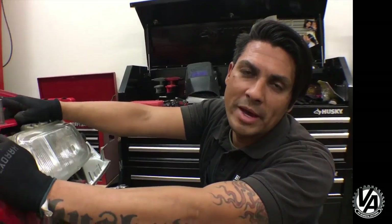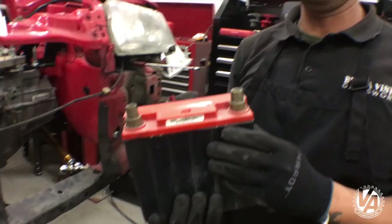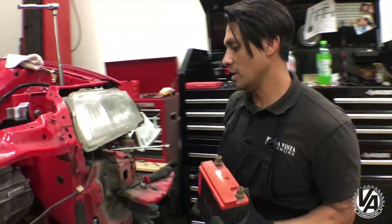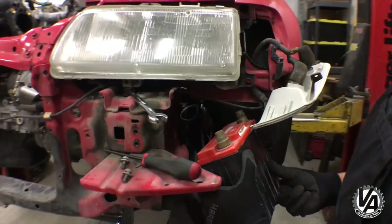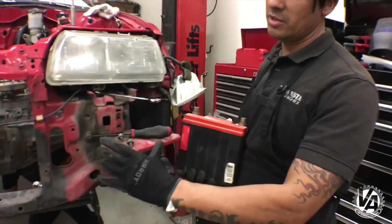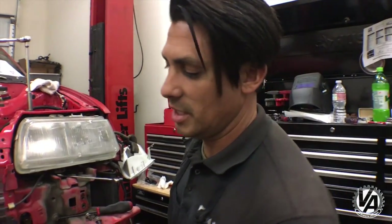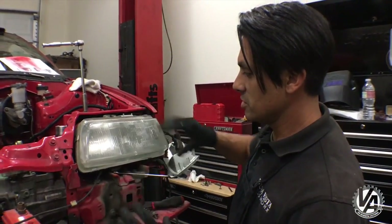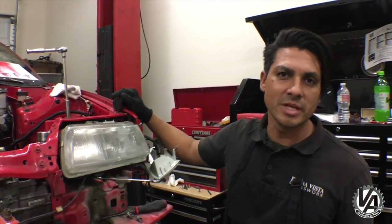Brian's got a really cool battery box that he built for the Odyssey PC680 — this is a smaller motorcycle-style battery. We're going to mount it here in the driver side fender well. We just have to remove some stuff we're not going to be using on this car anymore, which would be the factory bumper hanger. He actually wants one of our three-piece front ends, which you guys will see in a later episode. To get this off, we're going to have to take the headlight out, but that's a bolt-off affair so it's not a big deal.